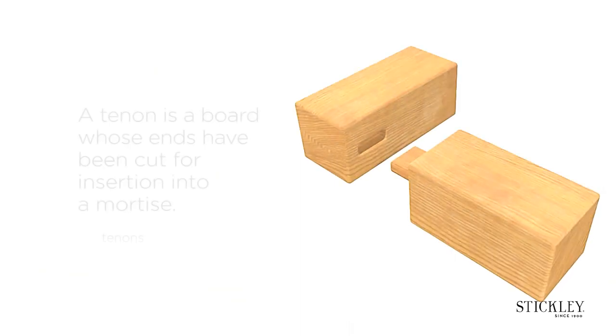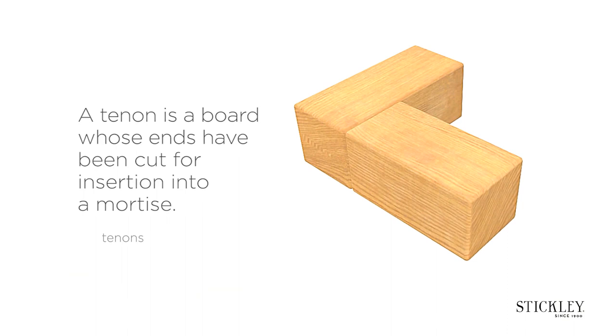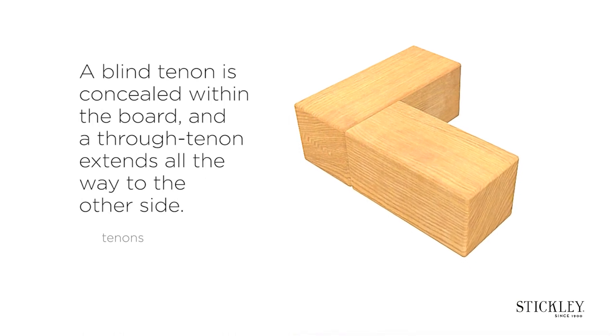Tenons. A tenon is a board whose ends have been cut for insertion into a mortise. A blind tenon is concealed within the board and a through tenon extends all the way to the other side.